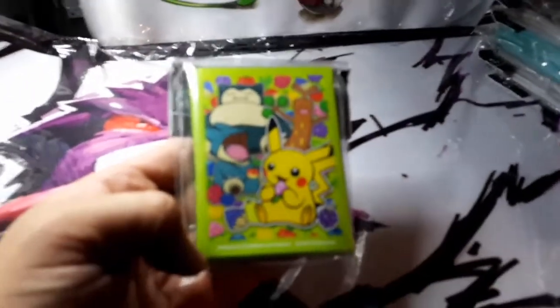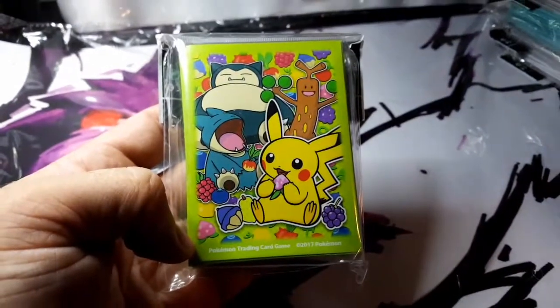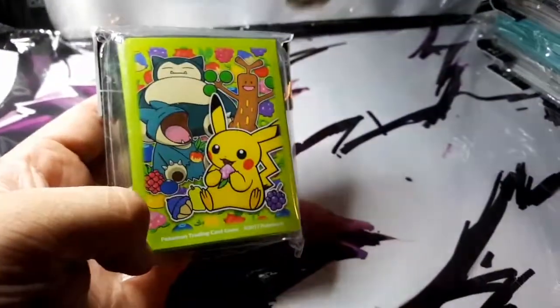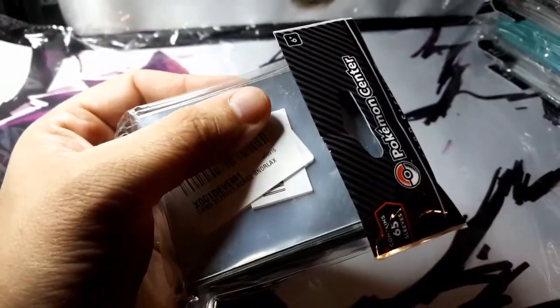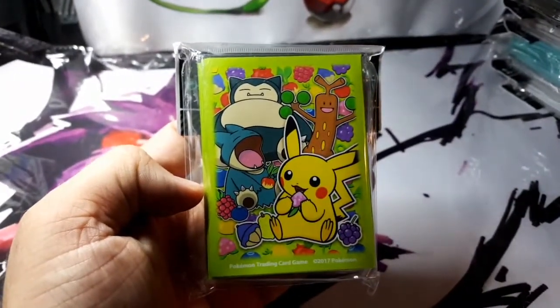And then we have Sudowoodo, Snorlax, Munchlax, and Pikachu — all eating berries and having a very good time. Looks like this one's called the Berry Snorlax, though it looks more like the Berry Eating Pikachu and Munchlax.